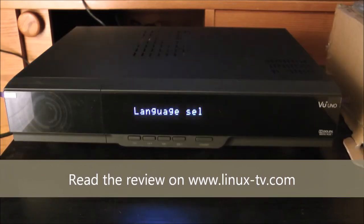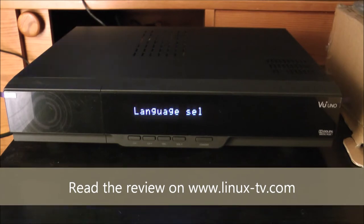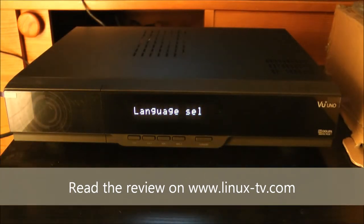Vooplus may be a very familiar name by now to many of you following the Linux box markets. Vooplus is a great manufacturer from South Korea, which has seen great success with previous boxes like the Vooplus Duo and the Vooplus Solo. Here in the middle of 2011, it's finally time for the Vooplus Uno, and if we dive straight into comparison mode...